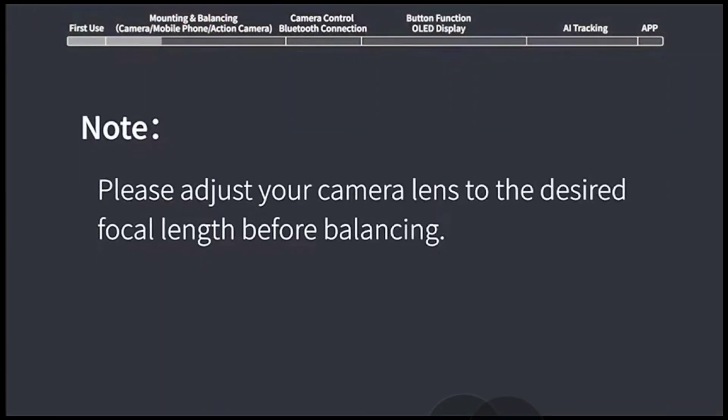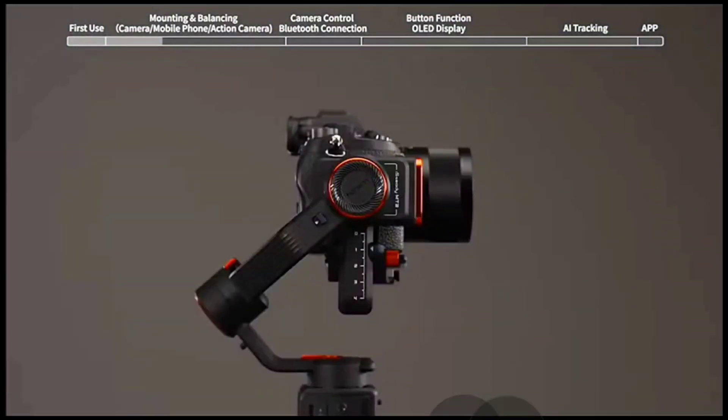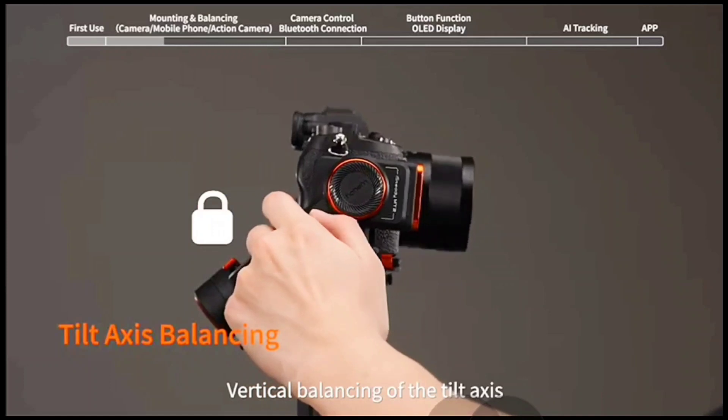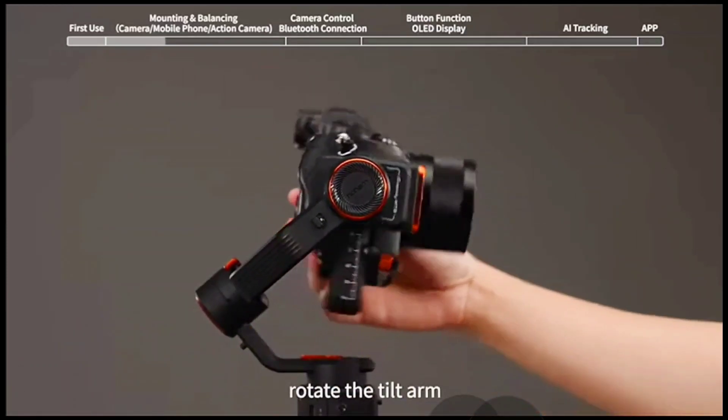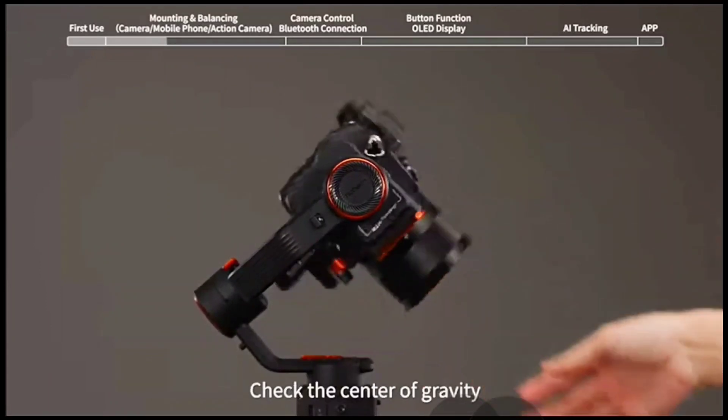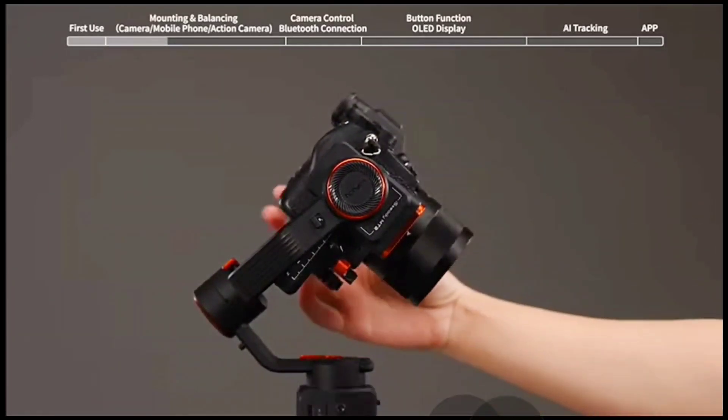Please adjust your camera lens to the desired focal length before balancing. Tilt axis balancing — vertical balancing of the tilt axis: unlock the tilt axis and rotate the tilt arm to make the camera lens point upward, then check the center of gravity.